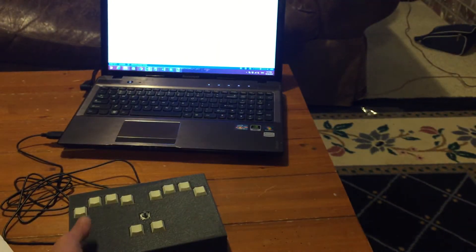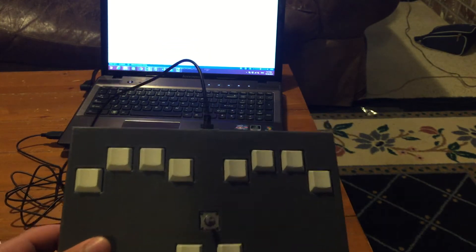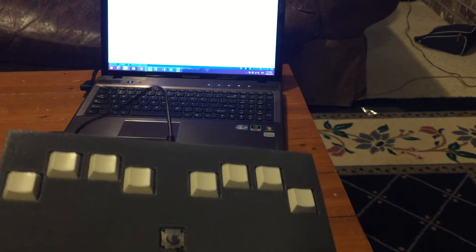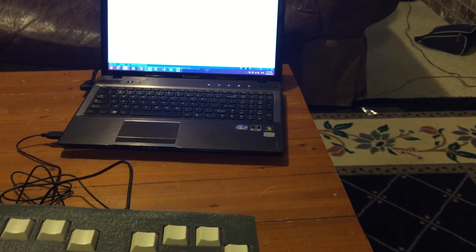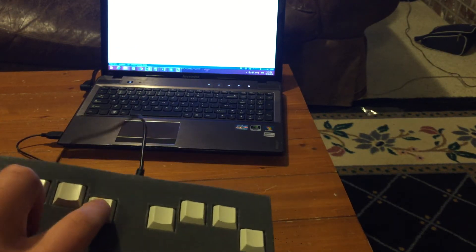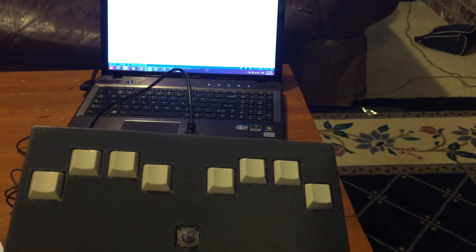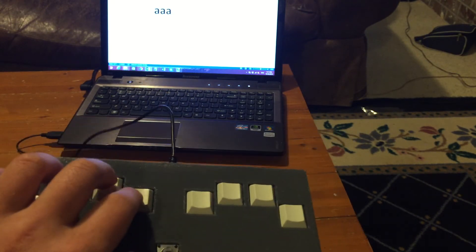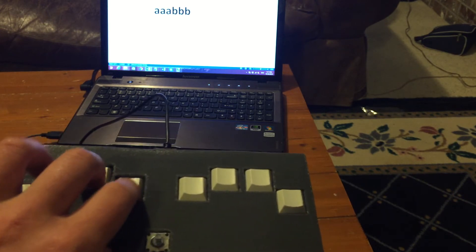A digital Braille keyboard works on the same interface in principle, but instead of pushing it onto a piece of paper, it actually types the equivalent letters onto a keyboard. So if you press just the one key, which would be the Braille equivalent of the letter A, letter A is typed. If you press one and two, the letter B is typed.